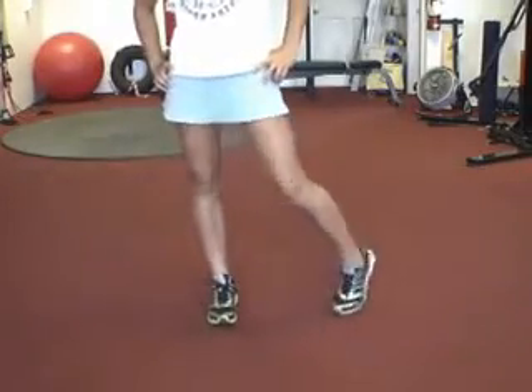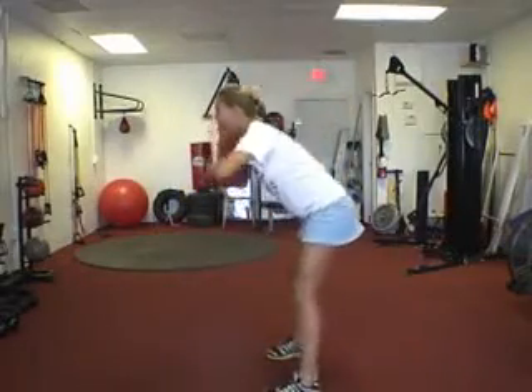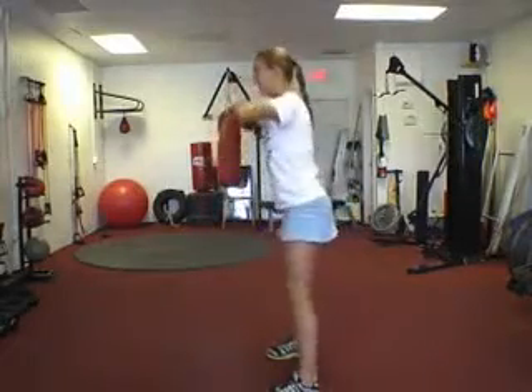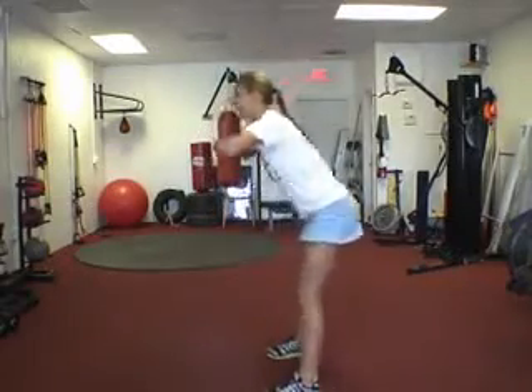Once we're done with the ankles, we're going to come into the good mornings. Ready, set, and go. Nice. You're going to hit the good mornings — let's get 10 of them. Nice flat back. What I want you to do is turn a half step and face the mirror and keep going. That's it — forward at the hips, nice and strong. Really stretch the hips out, get the shoulders away from the hips. Looking nice.